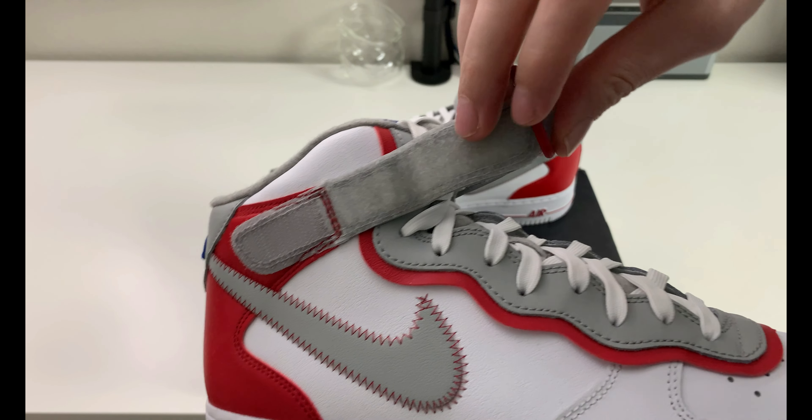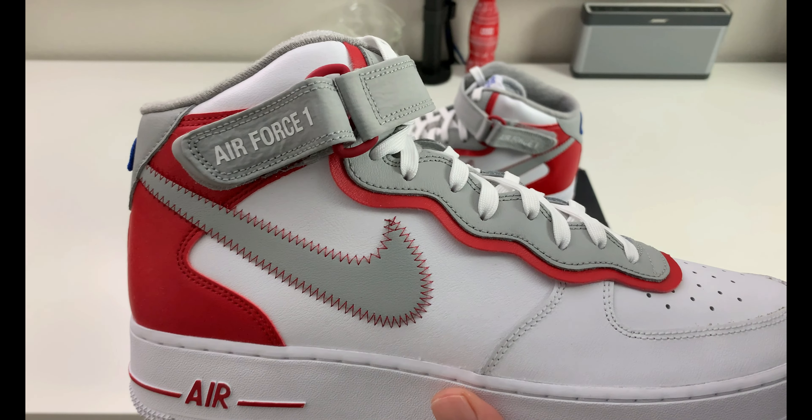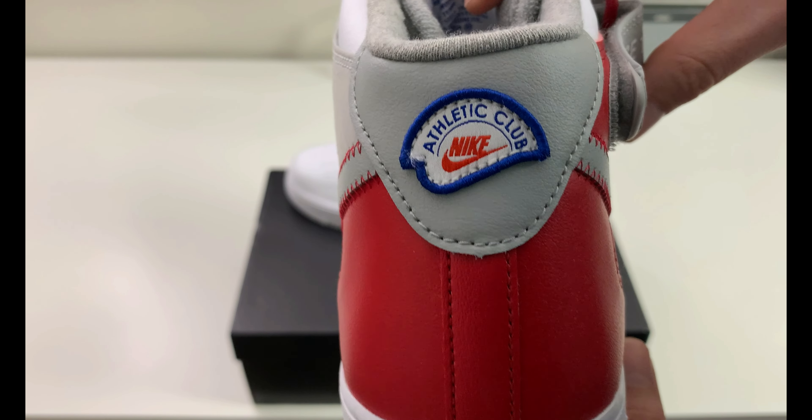The strap does hang off to the side but it doesn't remove like an Air Force One High. So if you're not a big fan of straps on your sneaker, the mid does not remove like the high — that's something to be aware of if you've never had mids before. Turning to the heel real quick, we have that Nike Athletic Club patch on the back.